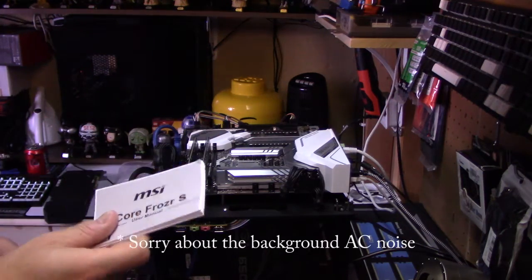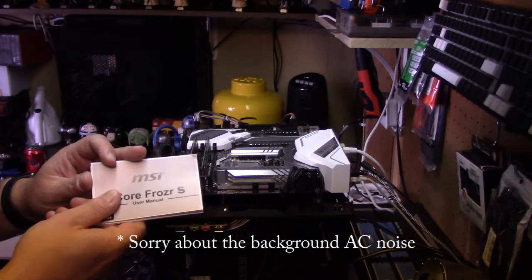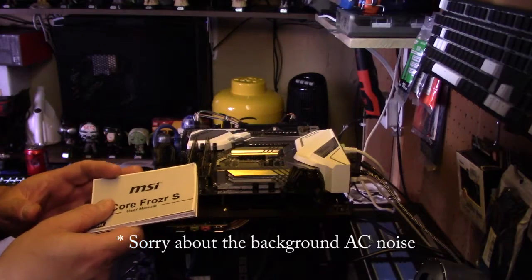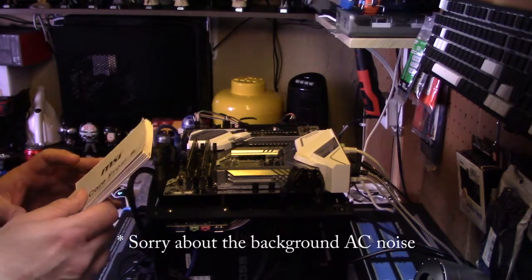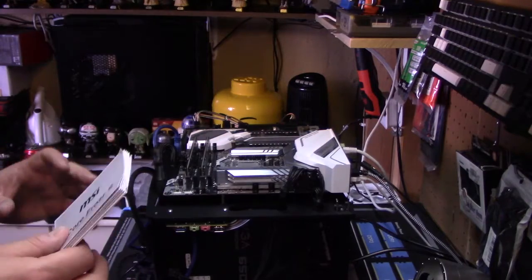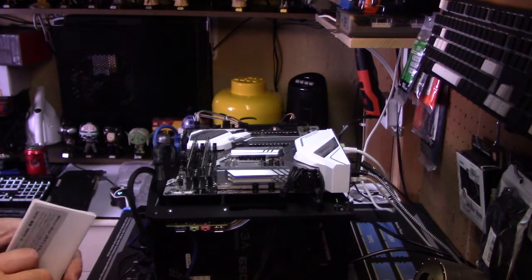Without further ado, let's have a look at the install, and then once we've gone through the install we'll have a look at the scores. Install-wise, the best piece of advice I can give is to make sure you follow the instructions. They're not the clearest, but what I did is lay all the components out in front of me, and then went through everything to get a hold of how you're supposed to do it.